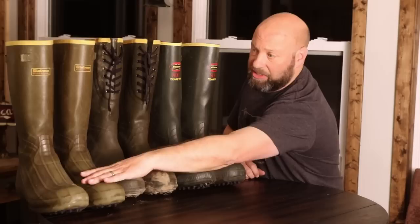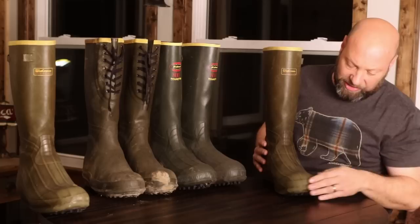LaCrosse boots have always been really good, but understand that technology has changed. Many penny pinchers and bean counters get involved in all these different things, and the quality is not what it used to be — not with any of them. This pair of LaCrosse boots right here that you see, these are 26, 27-year-old LaCrosse Burly boots. They have been glued together twice with marine goop and stuff they've been through.